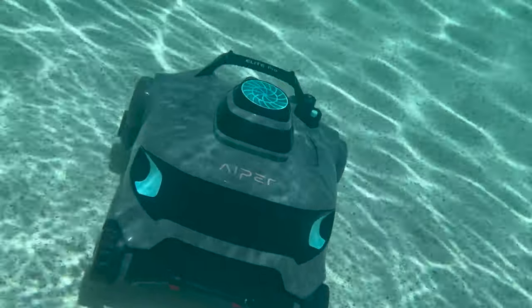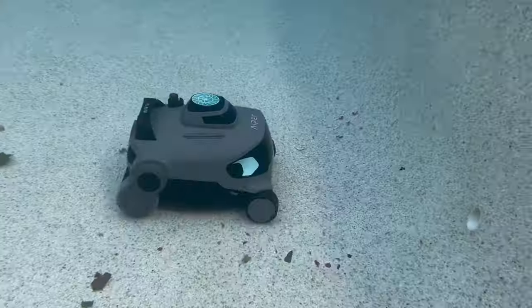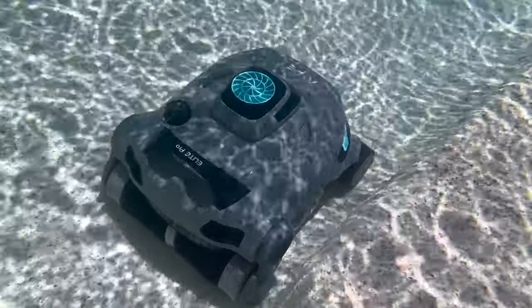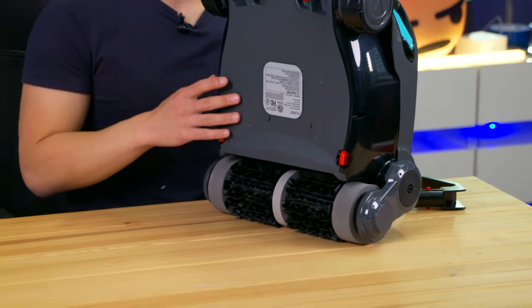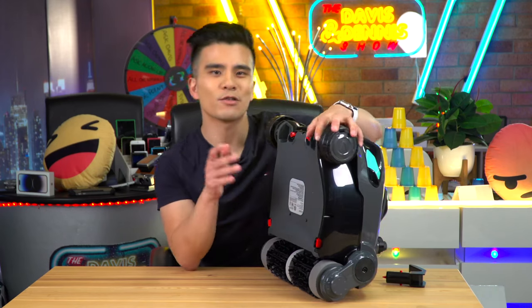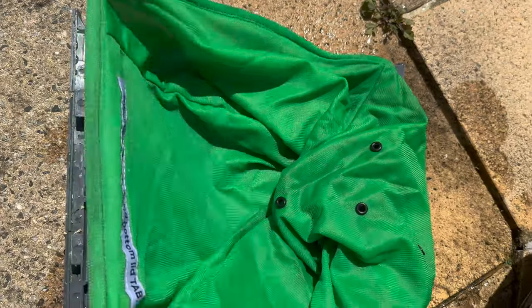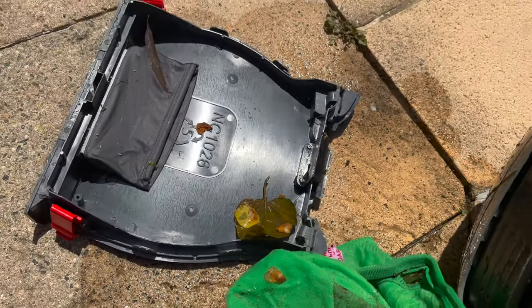If you're worried about its power, there's no need to be — it's got a really powerful pump rated at 90 watts, and with it, it can pump up to 267 litres of water every minute. It all goes through dual fine filters that collect and sort the debris. To empty it out, all you have to do is open the bottom like so and then you can empty it quite easily, like how you would with a normal robot cleaner.